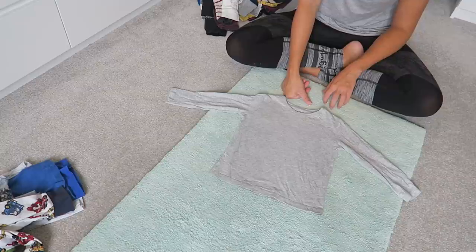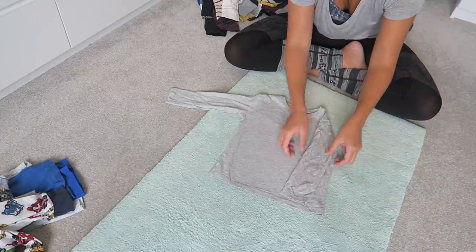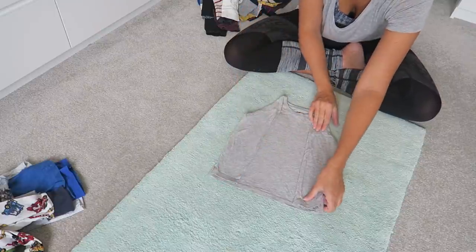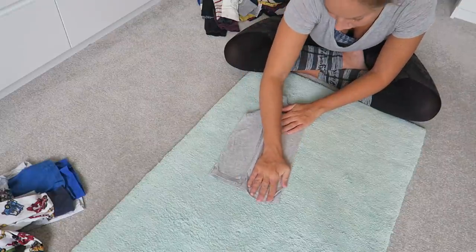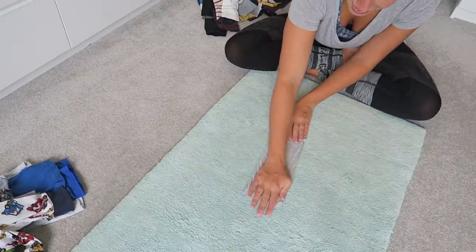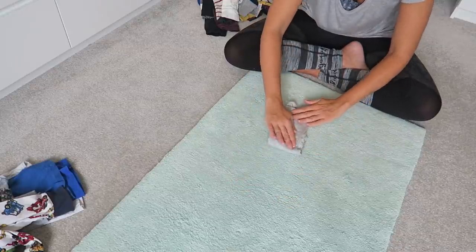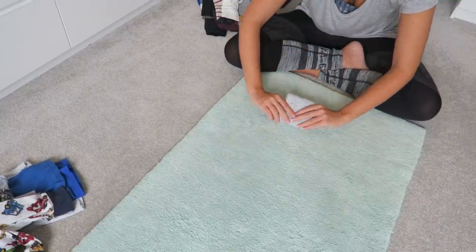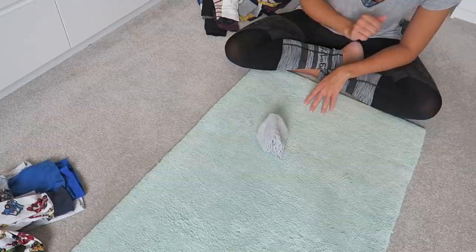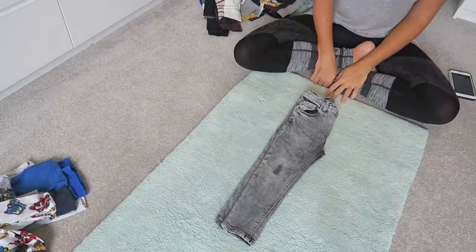Now I'm going to show you how to fold a long sleeve top inspired by the Marie Kondo method. First, fold the sleeves in like so, then fold into a third. Marie Kondo also says that to start with you should feel through the clothes and show them love and respect. Then fold up just before the top, leaving a little gap, and fold over. In the words of Marie Kondo, a perfectly folded item should always stand up. There we go — that is how you fold a long sleeve top.